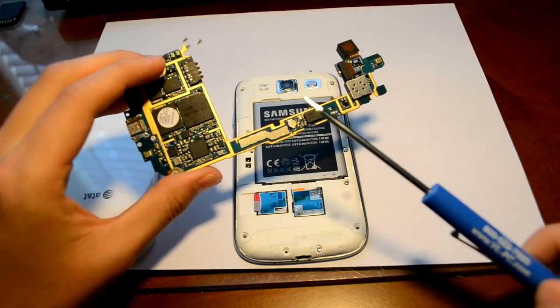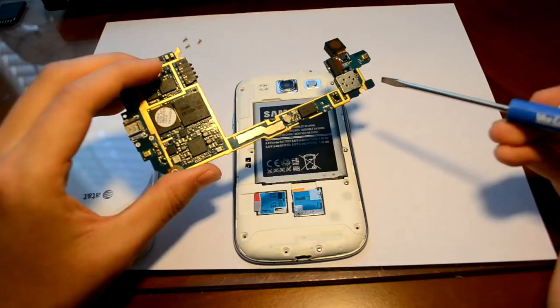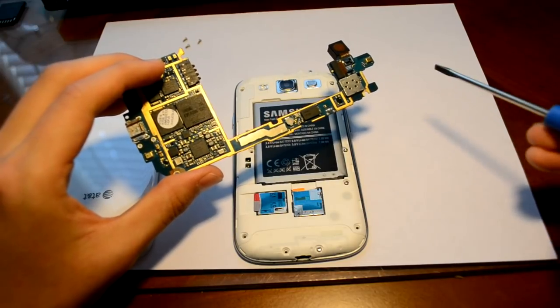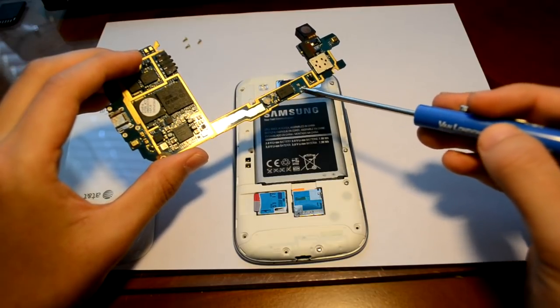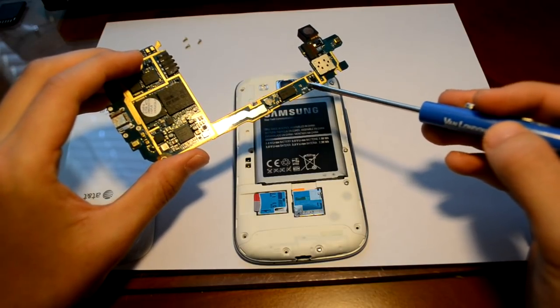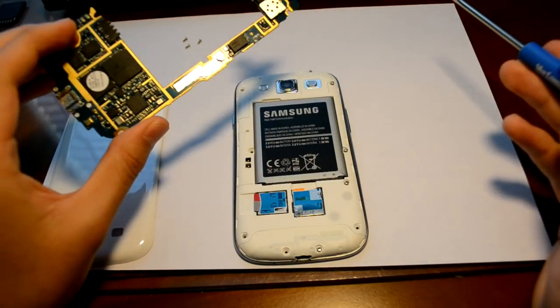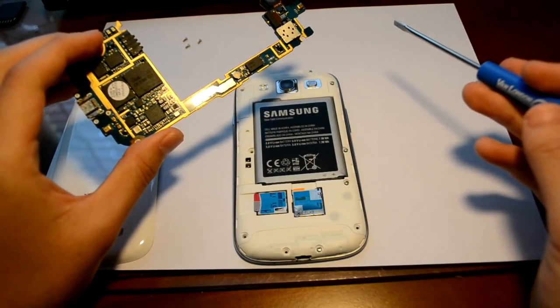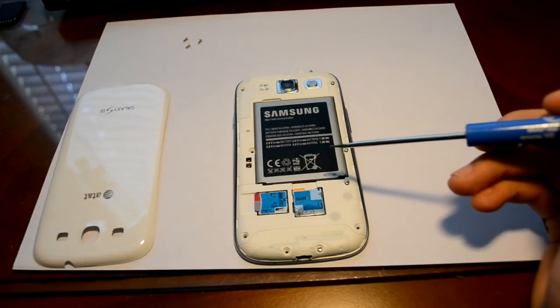This is the Samsung Galaxy S3's logic board, by the way. The power button is actually soldered on to the logic board and it's right here. As you can see, I already removed it, but we'll be removing the power button so that it can no longer cause that issue. Third, we'll put the phone back together.